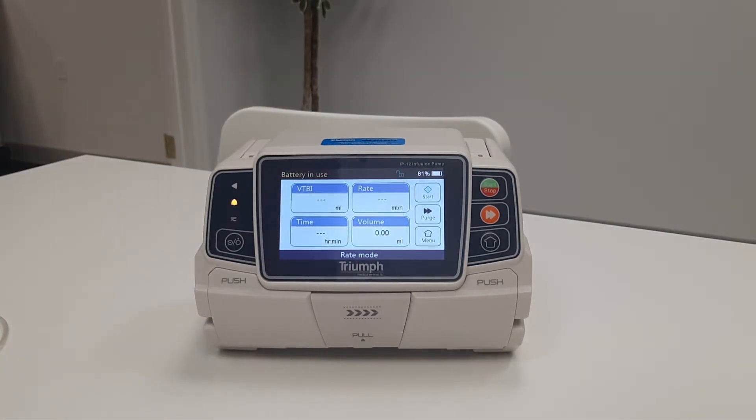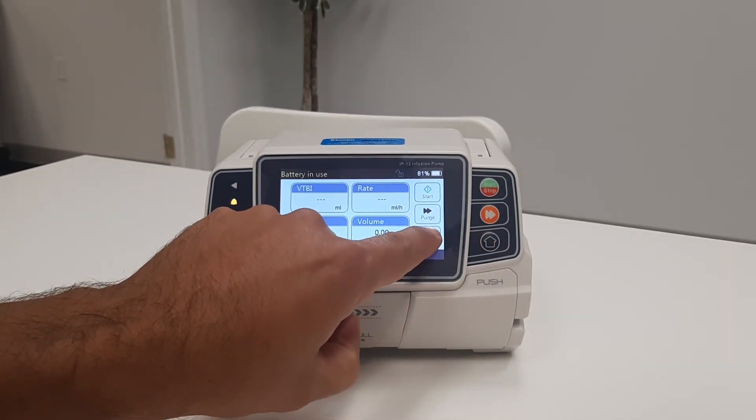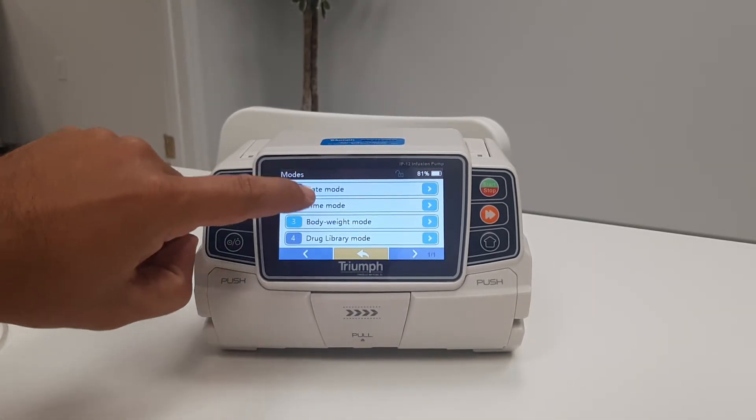The other way is to go through the menu by pressing either one of the two menu buttons, selecting modes, and choosing your preferred mode.